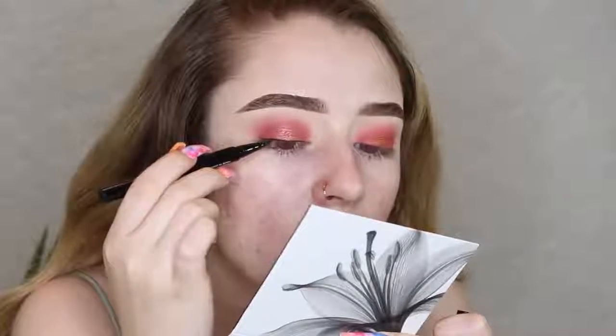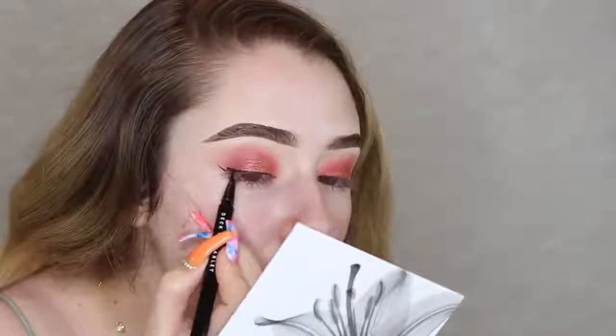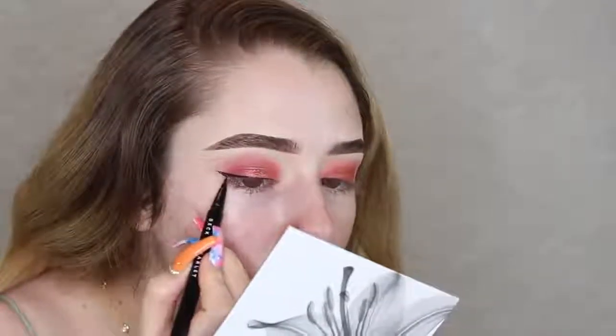I'm just gonna do the same to the other eye really fast. I'm going to take the eyeliner that came with this month's subscription — it's in the shade Throwback Black, a long-lasting eyeliner pen — and I'm just gonna do a small wing. I just want to say this is the most flexible, soft eyeliner I've ever tried. There's really no need to keep going over it because it just glides on with the first stroke and you barely have to press.